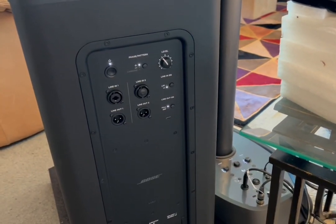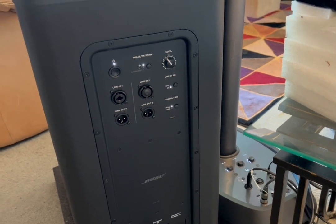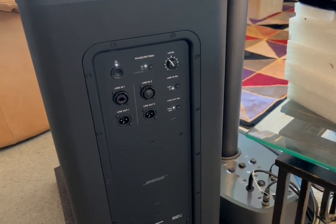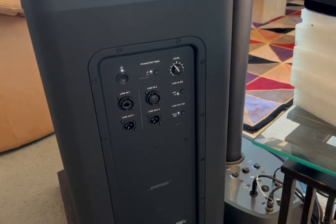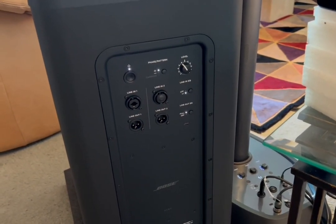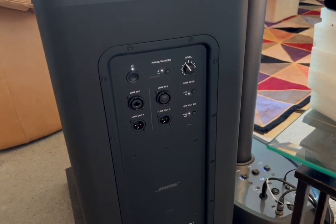Hey YouTube, this is Bill. This is the follow-up video. I'm working on using a watt meter to figure out how many watts an external power source would be needed — minimum power in watts — to run the Pro 32 Sub 2.